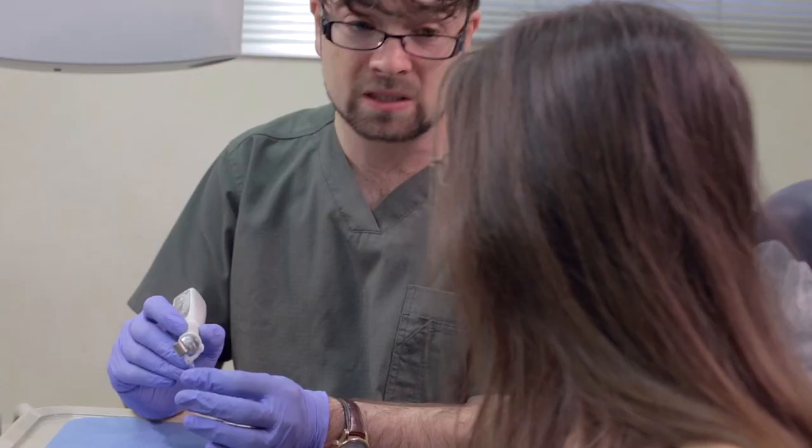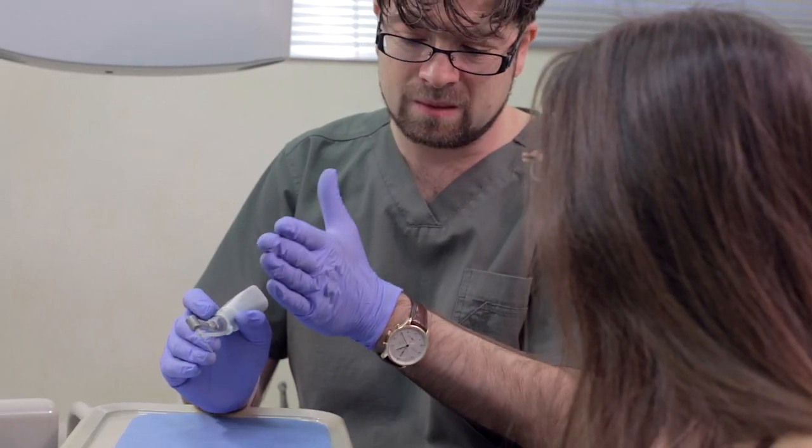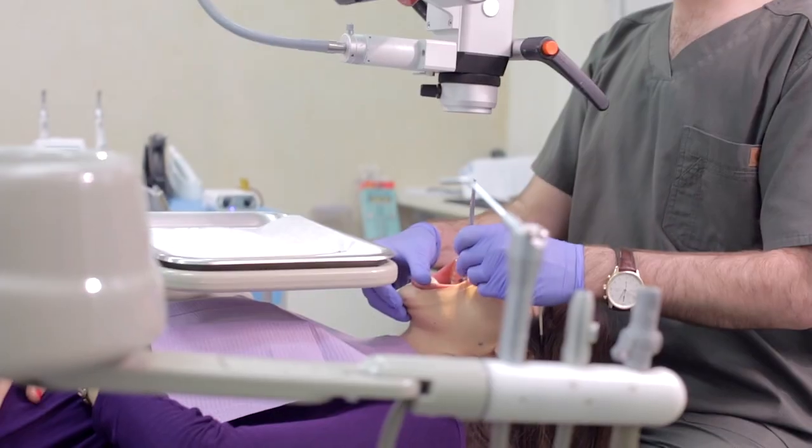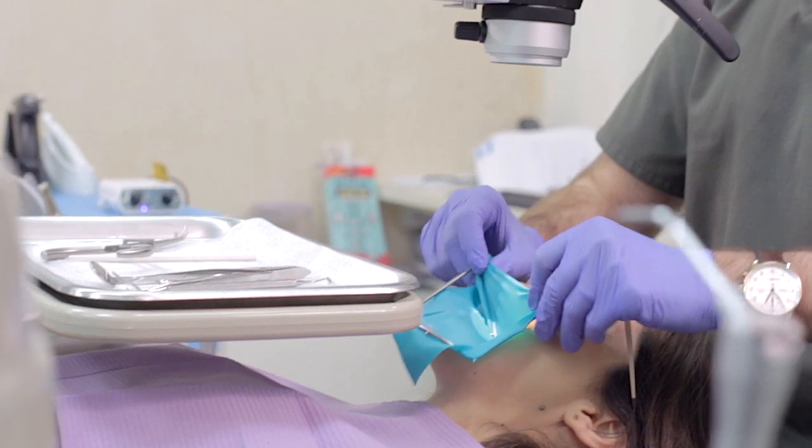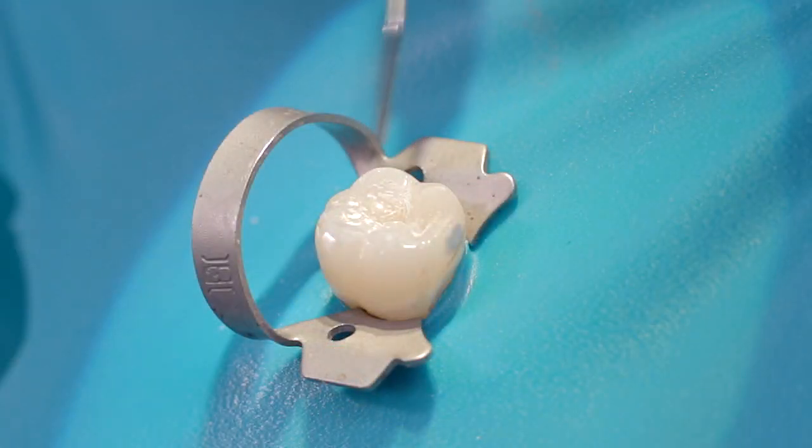To get used to this concept, adopt the system gradually into your clinical routine. Start from simple, more accessible teeth with straight canals, then move to molars. Isolate the tooth using a rubber dam.